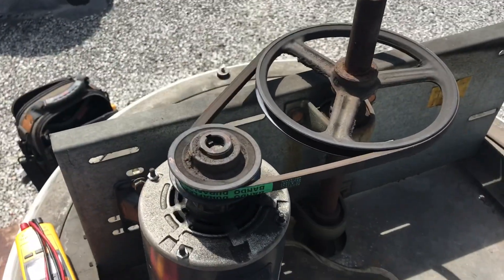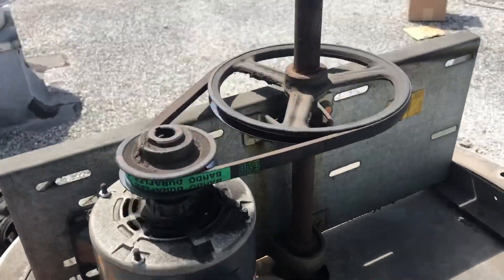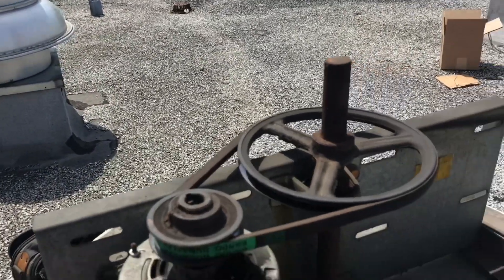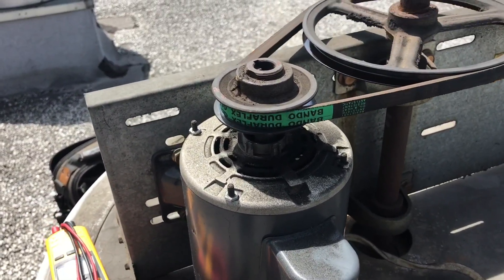All right, so check this out — motor hums but it doesn't start. Let's see if we have a capacitor on this thing that's causing it not to operate. It doesn't look old.